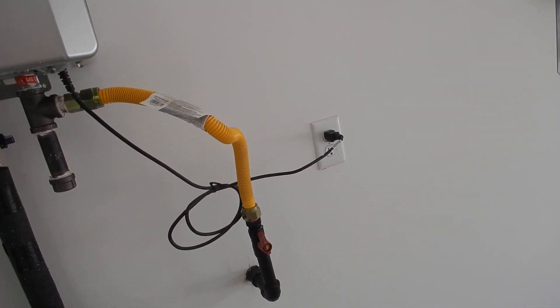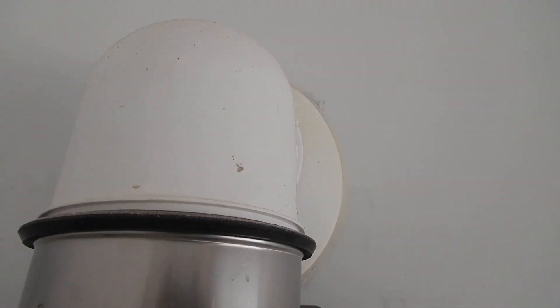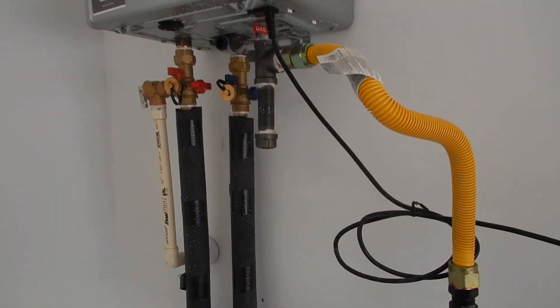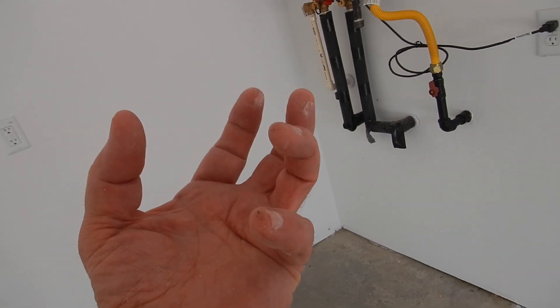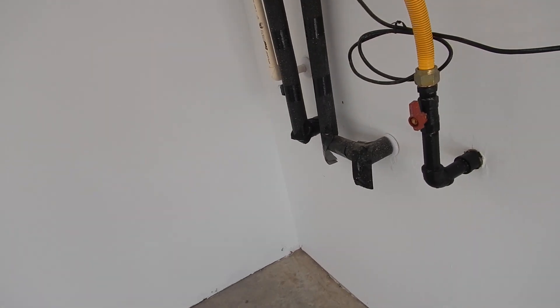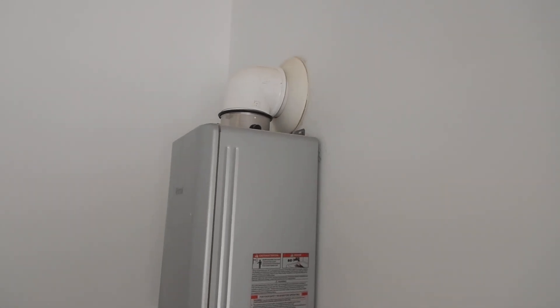See that nipple right there? This is a high-efficiency water heater — that's why the exhaust pipe can be plastic. It rakes all the heat that the gas generates and puts it straight into the water, so there's no waste. It's high efficiency — it utilizes all the heat. This does exhaust carbon monoxide and other noxious things that you don't want, but it's not exhausting much in the way of heat.